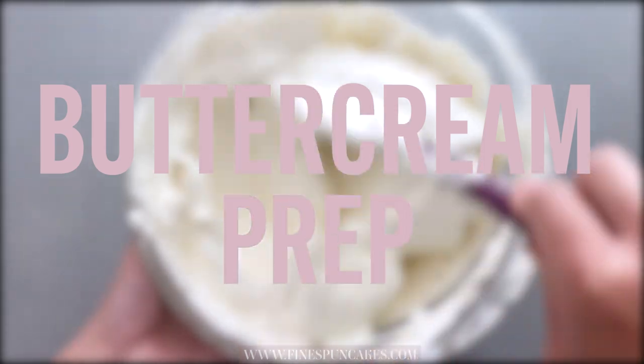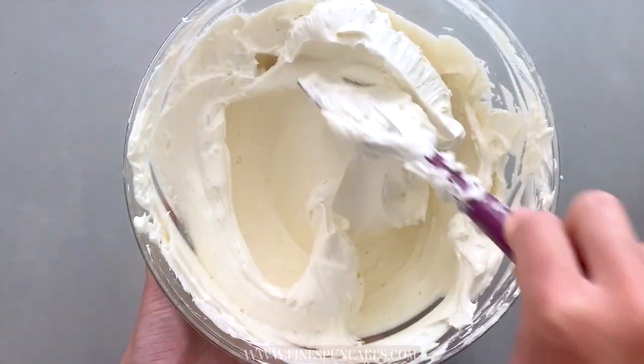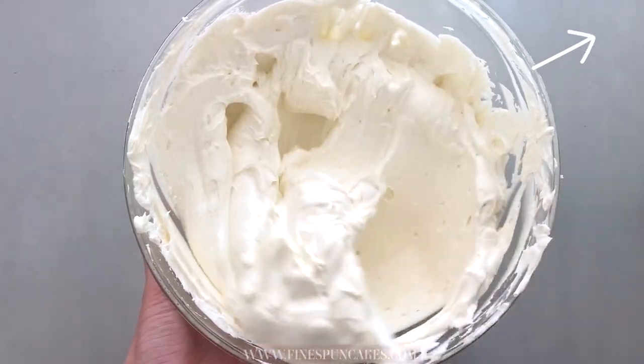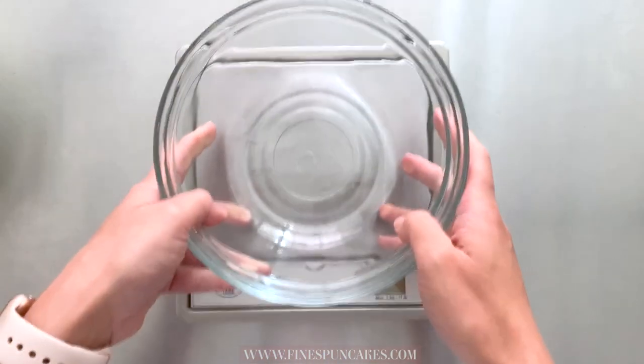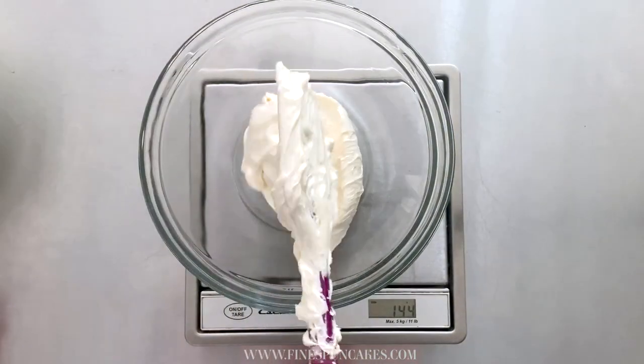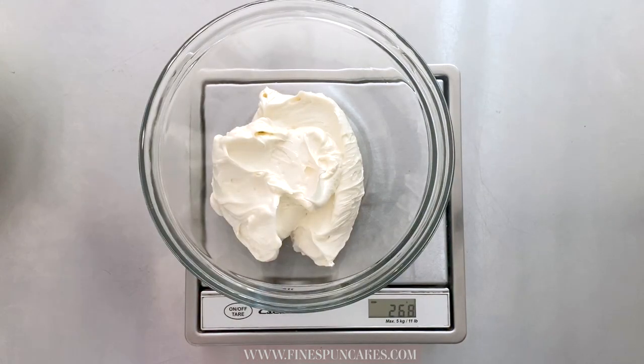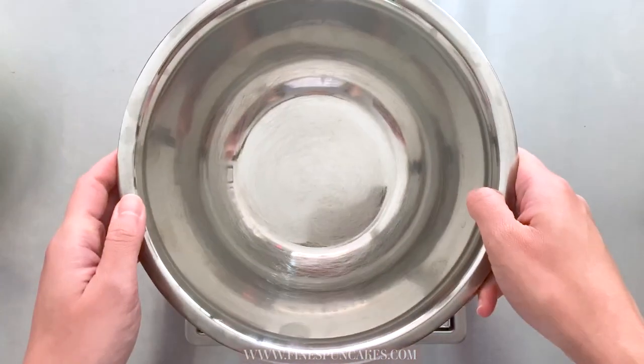I have my Italian meringue buttercream recipe available for free — check the link in the top right corner or in the description box below. First, scale 350 to 400 grams of buttercream for the exterior of your cake. I initially only scaled 300 grams and regretted it later, so make sure you do more, especially if you're new to buttercream — it'll be a lot easier to cover your cake.